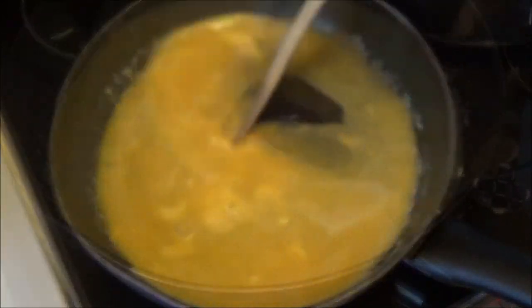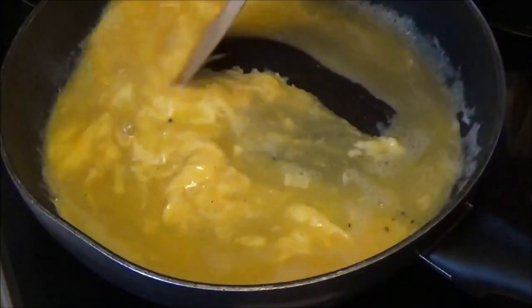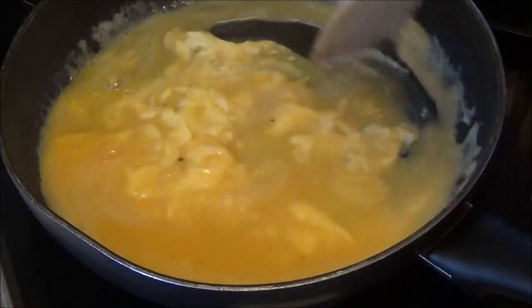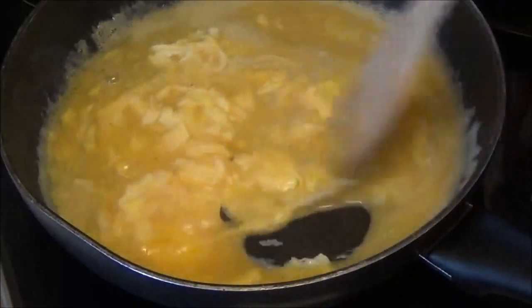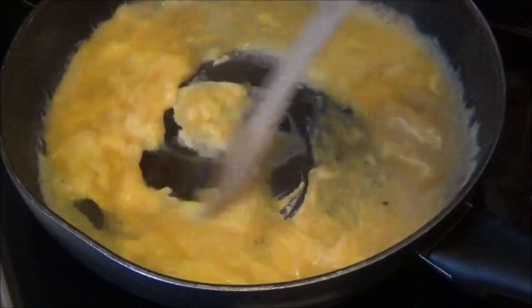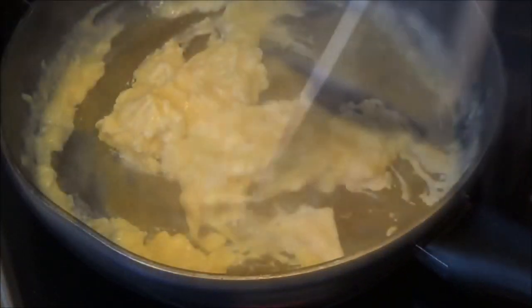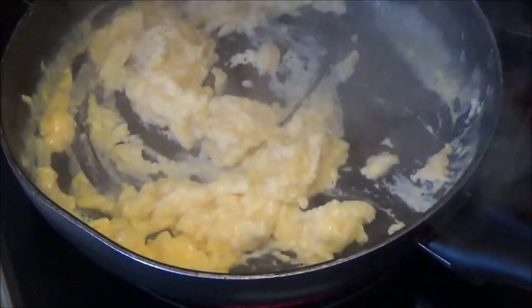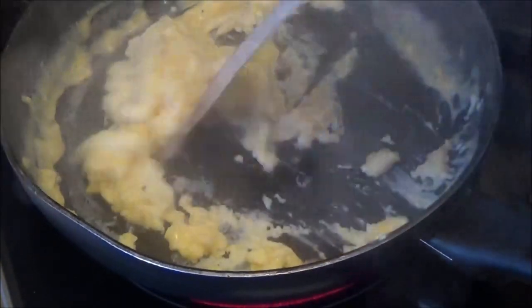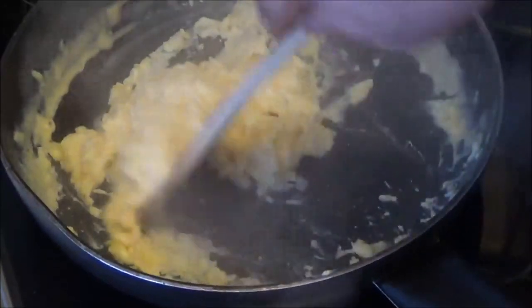If you are not sure how to make a lot of hot water, it will be free to go. This is the first time to make a lot of hot water, and then it will be free to go. This time, I don't want to make a lot of hot water.